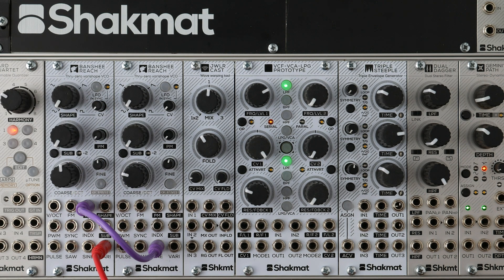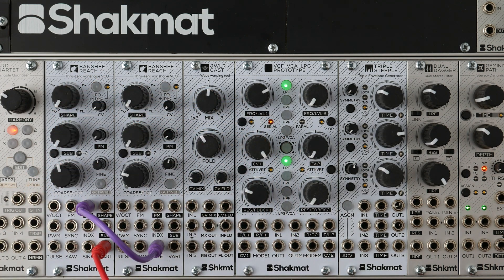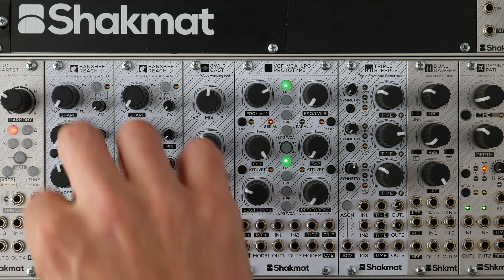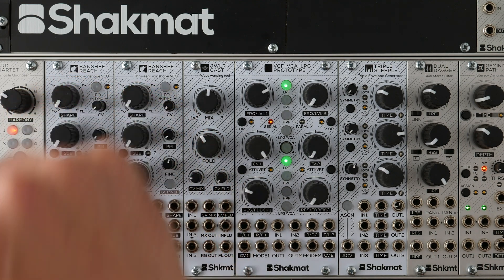Last but not least, we added a digital control on the tuning of the VCO. We wanted to have a VCO that cannot be detuned during a live situation, where you do not accidentally turn the tuning knob and ruin the whole live set. So we added the octave button, which freezes the fine-tune knob and turns the coarse knob into an octave switcher. As a bonus, the module can recall a precise tuning on startup.